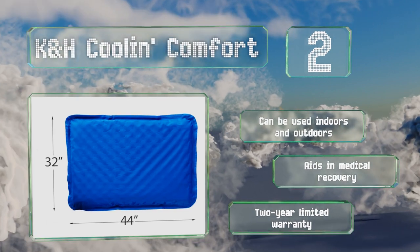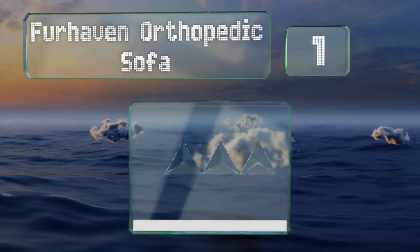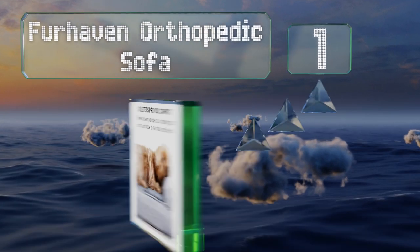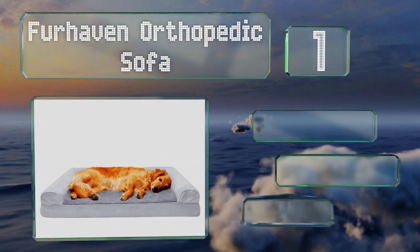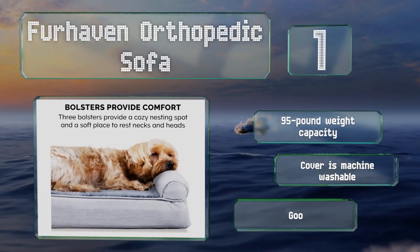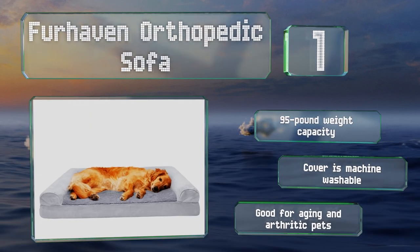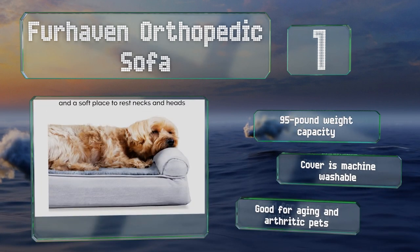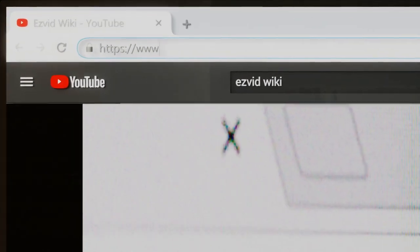Coming in at number one on our list, offering a soft faux fur lining, gel-infused memory foam core, and bolsters on three sides, the Fur Haven Orthopedic Sofa provides a safe, secure, and supportive sleeping surface for any large breeds. It comes in a variety of colors, has a 95-pound weight capacity, the cover is machine washable, and it's good for aging and arthritic pets.